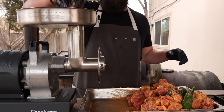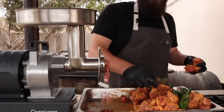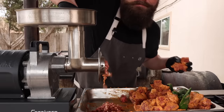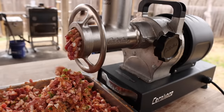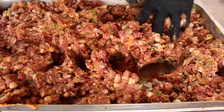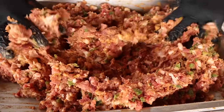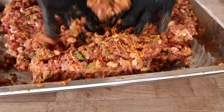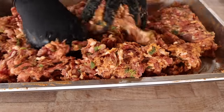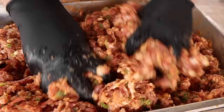We're going through the coarse die on this meat grinder. We're just going to send all of this meat through periodically, sending a jalapeno through with it — that should give us a perfect dice. We're going through once today, so we're going for more of that Texas-style coarse grain sausage. The only thing is, if you're going to grind it through once, you're going to have to do a lot more mixing by hand to make sure everything is tacky enough to stay together.